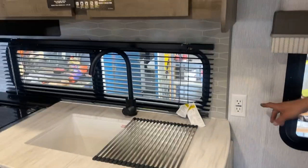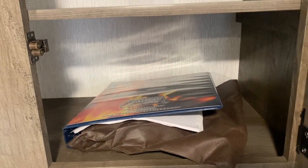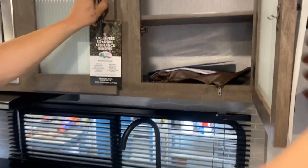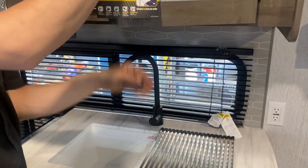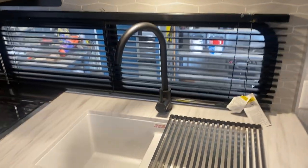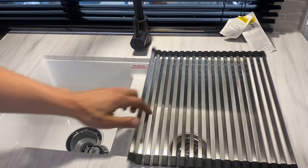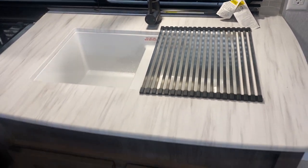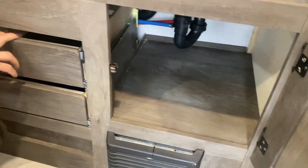Straight down from there you get your LP detector — propane is heavier than air so it sits on the floor, and that detector will go off just like a smoke detector would. GFI-protected outlet up from it. Into your kitchen here, storage up top, and that binder has all your keys, manuals, and anything like that for the unit. Right over the sink there's a little light on its own center push button. Hot and cold water of course — the sink cover folds up and is stainless, so you can put something hot on there. Some storage down below, just be mindful of your drains and water lines.